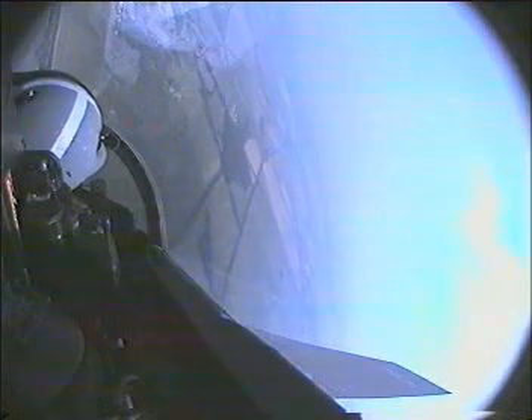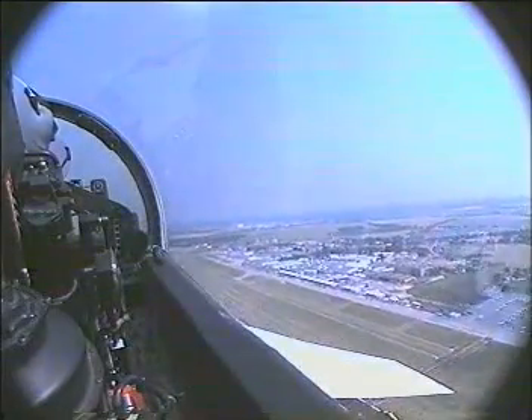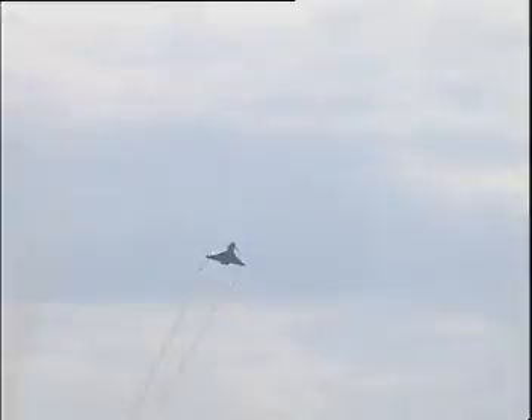Nose is coming down. The airplane's accelerating hard. Looking for the line. Airplane's accelerating down to the bottom so that we're at 500 feet on the line — 350 knots — and the reheats are out. This is all done in dry power because the airplane accelerates too quickly otherwise.